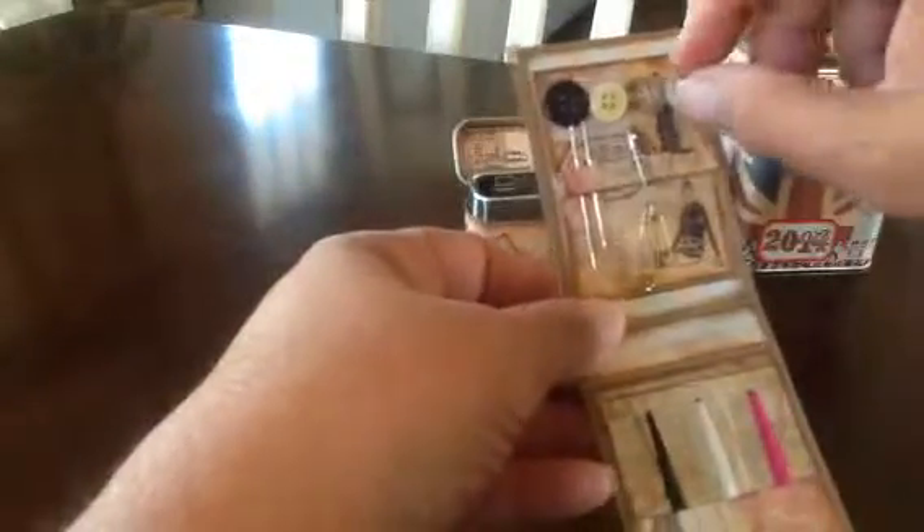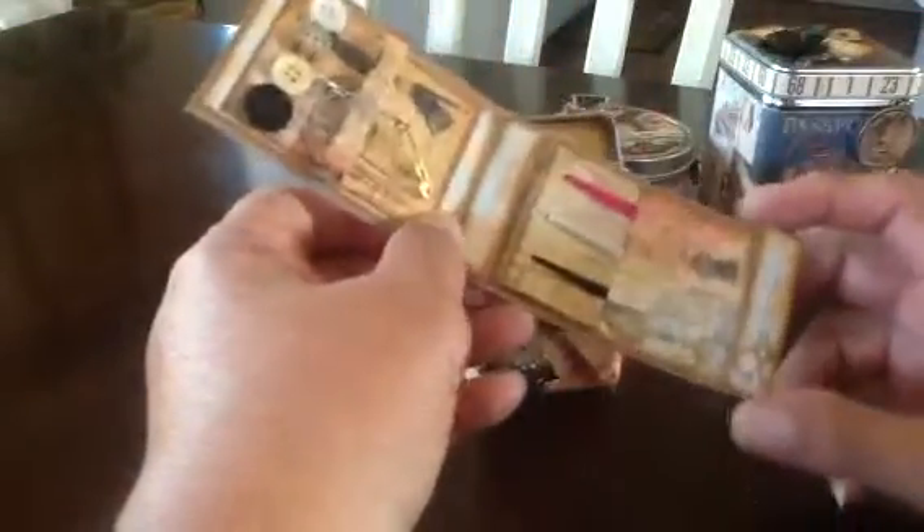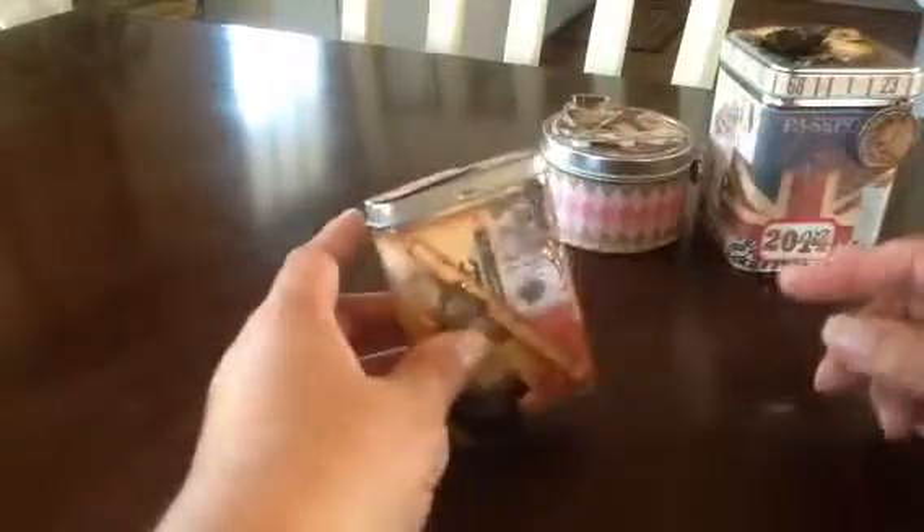This looks so cute. And then of course, all the paper. But you could actually use this sewing kit — you could take that thread off, the needles, the buttons. I just stuck them on with tacky tape so you can pop them right off. Your little safety pins — if you have a little accident and need to pin something real quick. So that just goes back in there, and it just fits right inside the tin. It's just so cute, I love it.